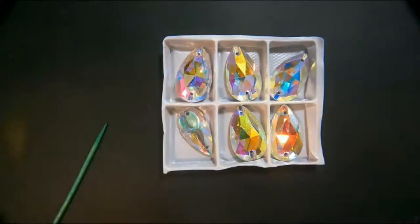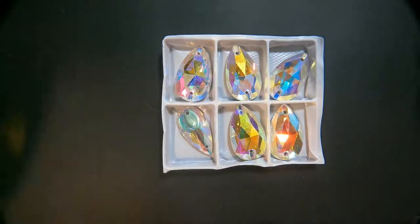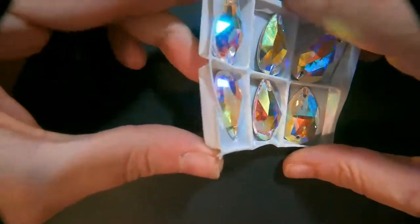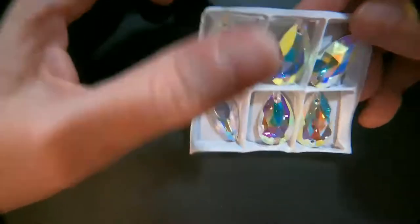Hi everyone. I'm sure this kind of looks familiar to you guys. I posted a video on my Facebook page a couple days ago and said, can you tell the difference between these rhinestones? And I just kind of maneuvered them around the light. And then I said, these are which brands?